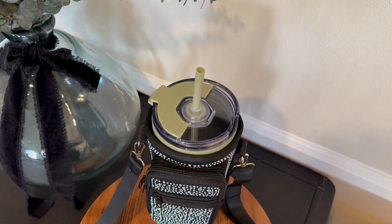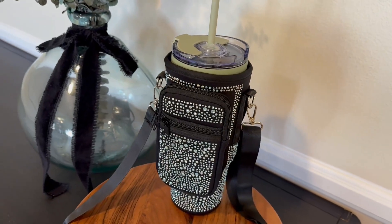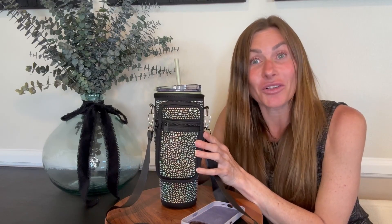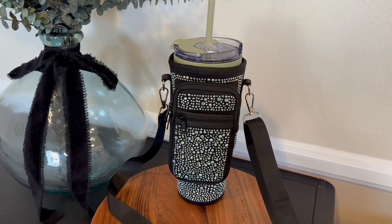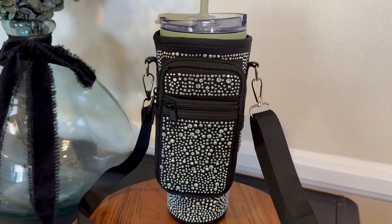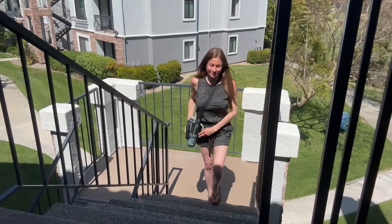It is made out of a high quality neoprene material which is waterproof and shock absorbing. If you were to drop your bottle by accident, this carrier bag is going to protect your water bottle, preventing scratches, dings, or any damage to it. The bag itself is lightweight so it doesn't add any extra weight, and it's soft and comfortable.